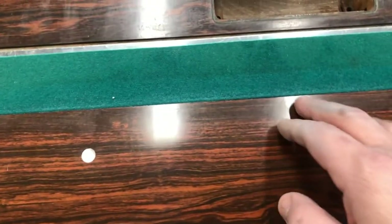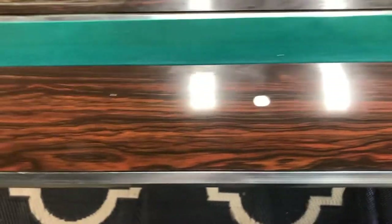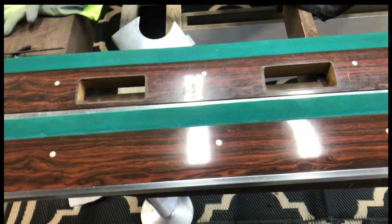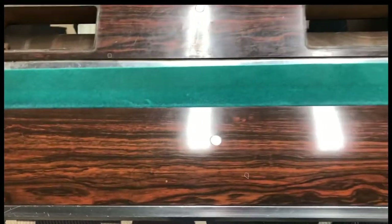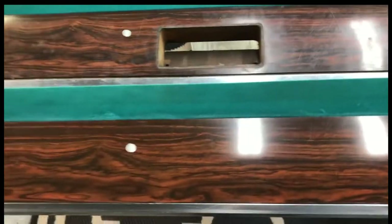I'm a little afraid to flick anything up against the edge and risk cracking or chipping it, so I'm just going to keep going with what I'm doing until it looks better and better. I did that same process one more time and worked out more and more scratches — what a huge difference that made. So I'm going to do that to the other five rails.